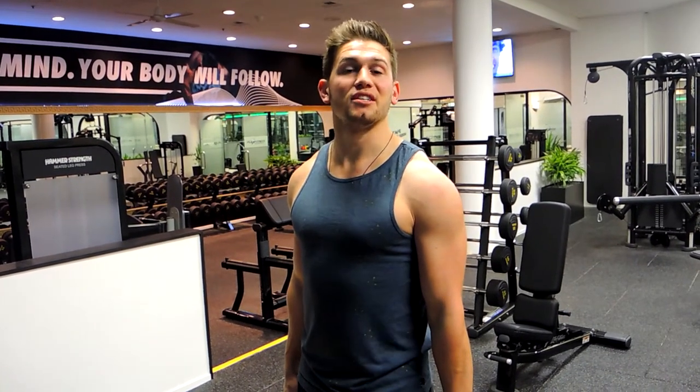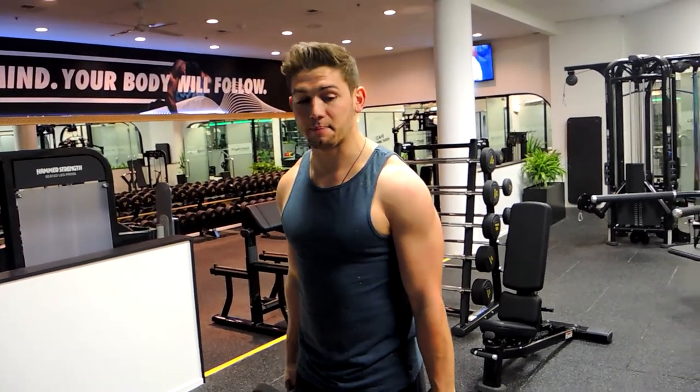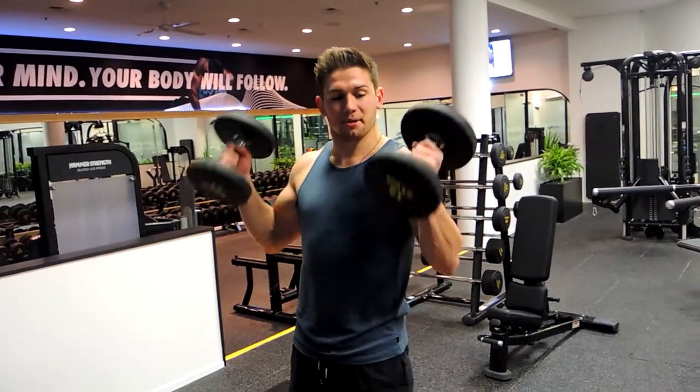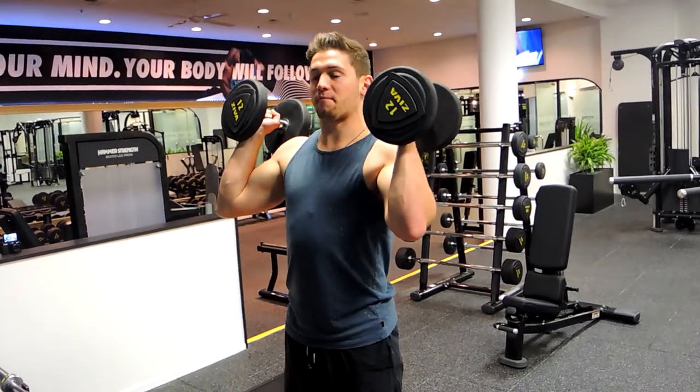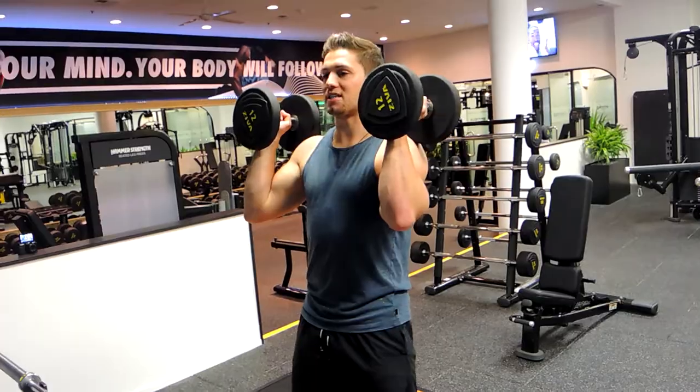Now we've got the squat to dumbbell shoulder press — two movements in one. I'm going to position the dumbbells so they're resting on my shoulders like this, elbows in front of my body. What you're doing is performing a bodyweight squat with dumbbells on your shoulders.